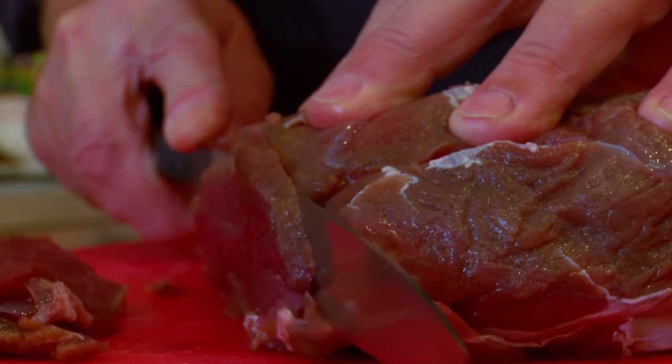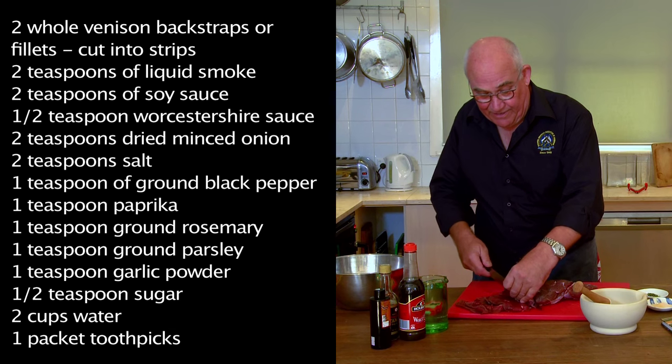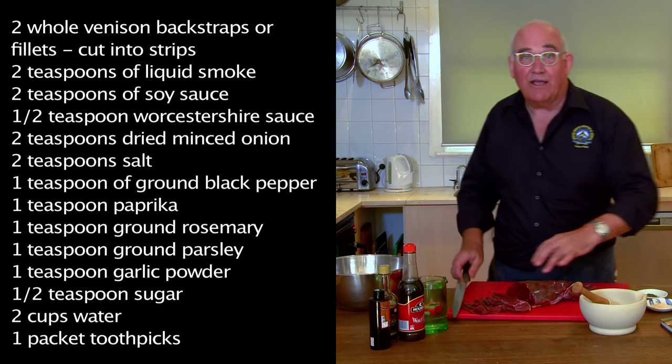You cannot go past a good cut of venison, and this is brilliant. We have been so lucky with our venison supply — unbelievable.